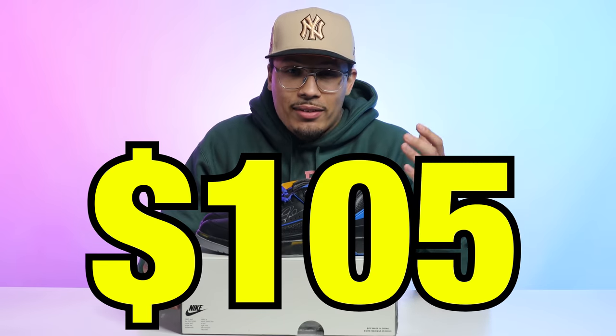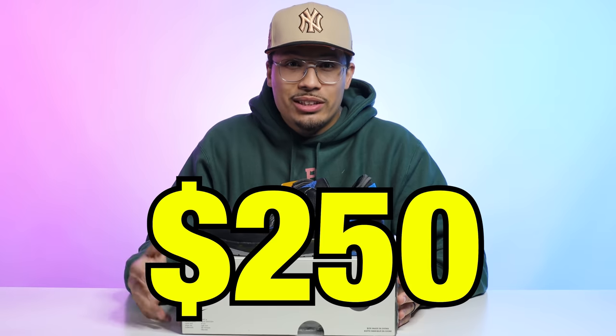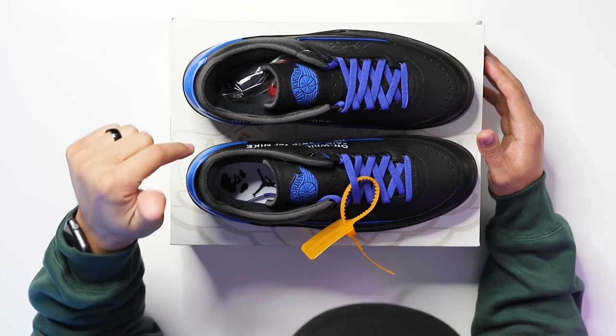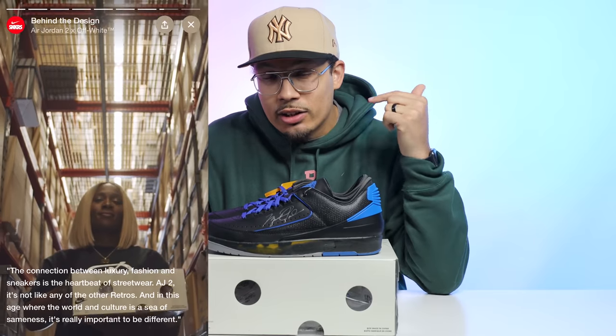Back in the late '80s, the Air Jordan 2 retailed at $105 — ain't that crazy? $105 then versus $250 now, and we're not even talking about a high top. If they'd made a high top they probably would have charged us $300. But I get it — inflation and all those other things.